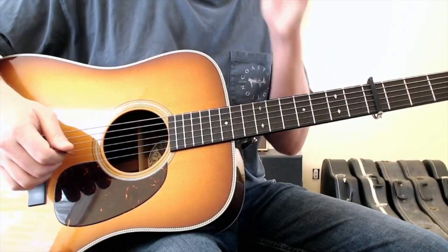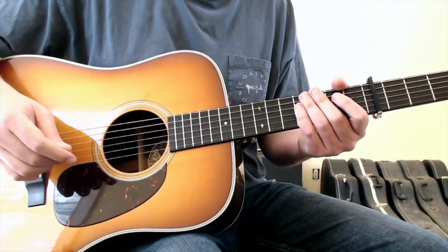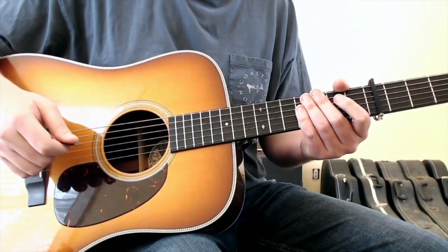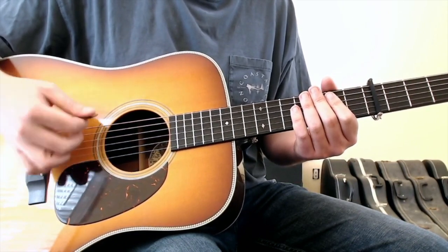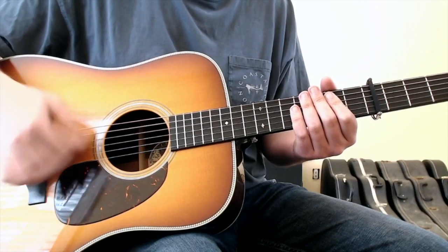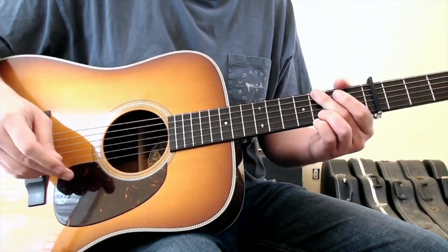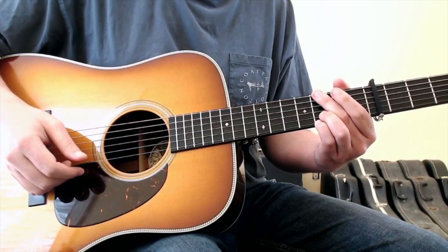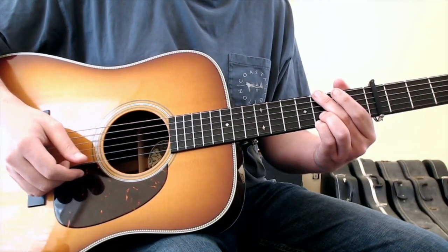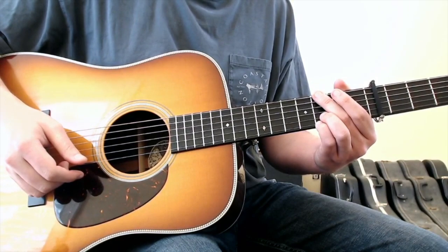That might be something I'd encourage you to work on — as you play along with the track, just practice muting the strings and try to find the rhythm hits with your right hand before you piece it all together if you're having trouble with the rhythm. Those are the chords and movements to Hey Stranger by Mandolin Orange. Hopefully this gives you an idea of how to approach the song.